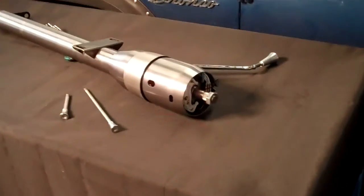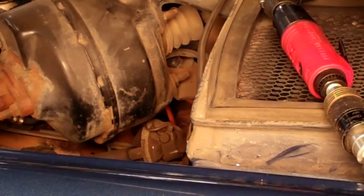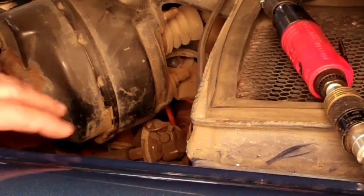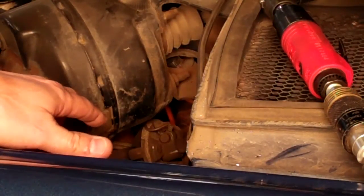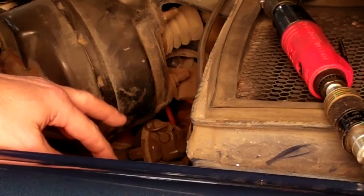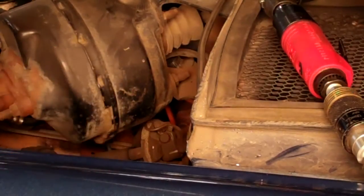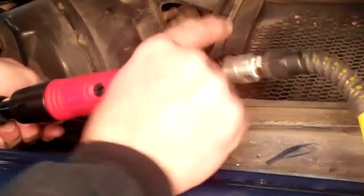I'll show you the column in just a second, then we'll get started on the car. Here's a quick peek at our tilt steering column we're about to put in. First things first, I'm going to work inside the engine compartment. This is a 76 Bronco with a rag joint up at the top. I'm going to disconnect the lower shaft from the upper shaft of the steering column — it's got a 12-point on it.